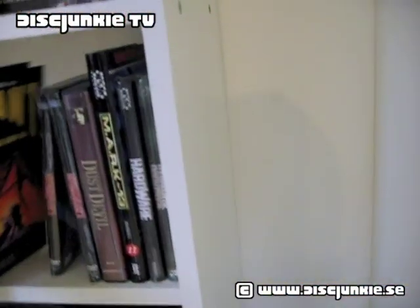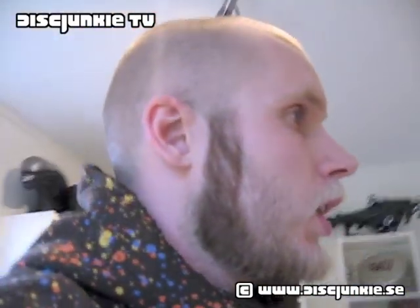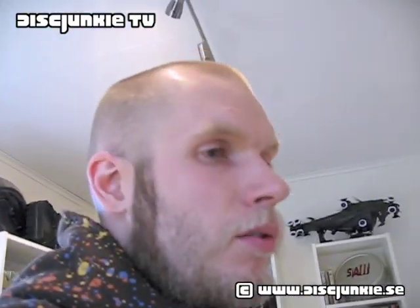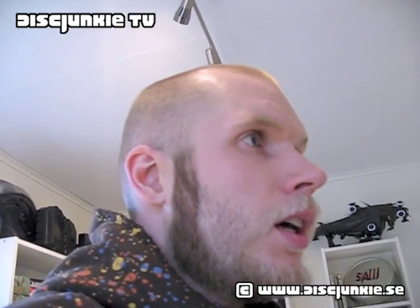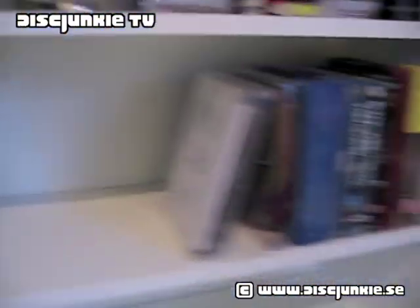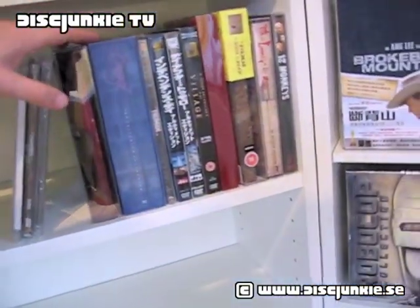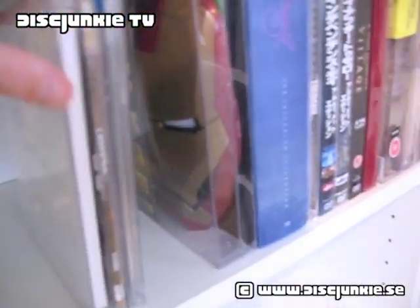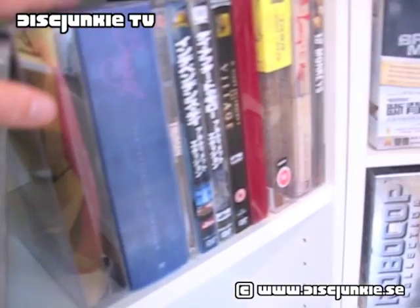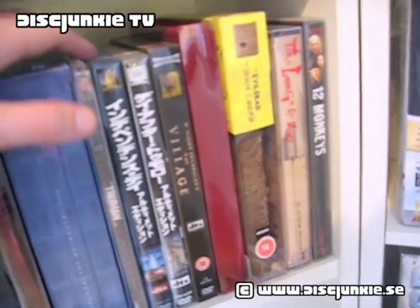Due to this, I tend to not arrange everything alphabetically — I rather arrange stuff by style a lot of the time. For instance, over here I've now put in some sets that are basically just plastic cases, coming very much in plastic slip cases or plastic boxes, like Iron Man, Brazil, and some Japanese Ultimate editions with plastic sleeves.